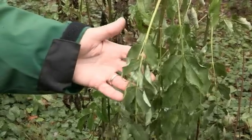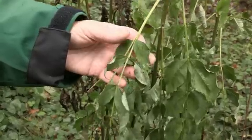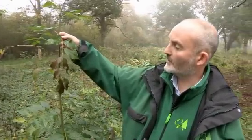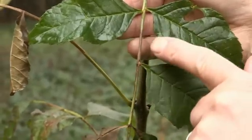This is very early symptoms of Chalara fraxinea on some ash coppice. You see the leaves are starting to wilt. And over here, we've got the secondary stage where you can see the leaves have turned brown and we're starting to see some discoloration of the leaf stem here.